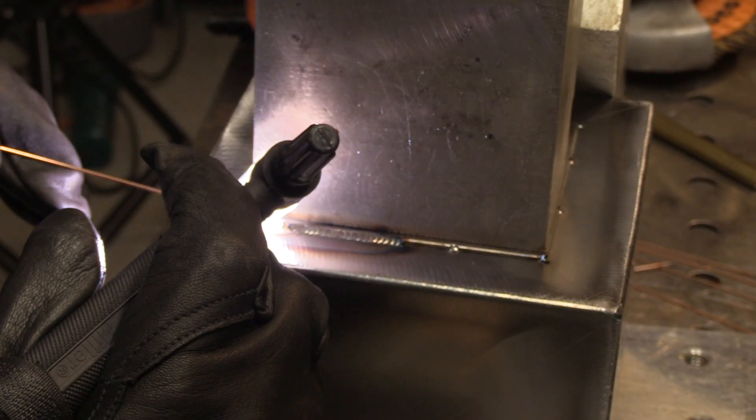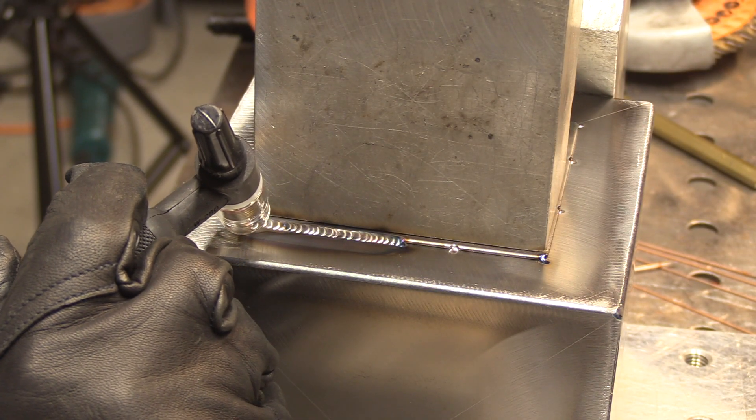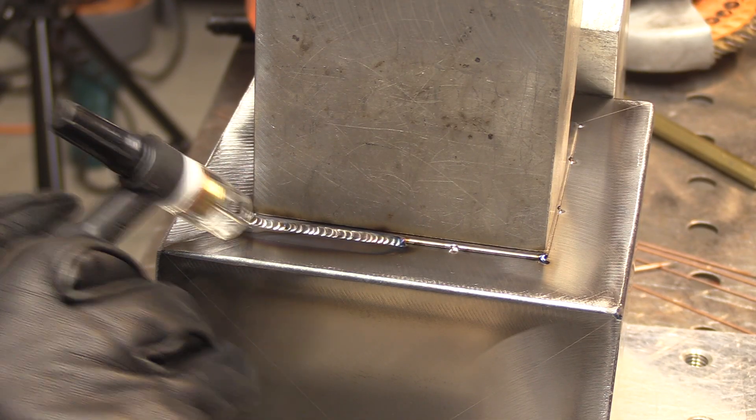I started using clear cups just to help film so we could all see the arc and where I'm going a lot better. But I noticed they help me to see where I'm going a lot better as well — they just kind of light things up like a floodlight bulb ahead of where I'm going. I can use all the help I can get these days.